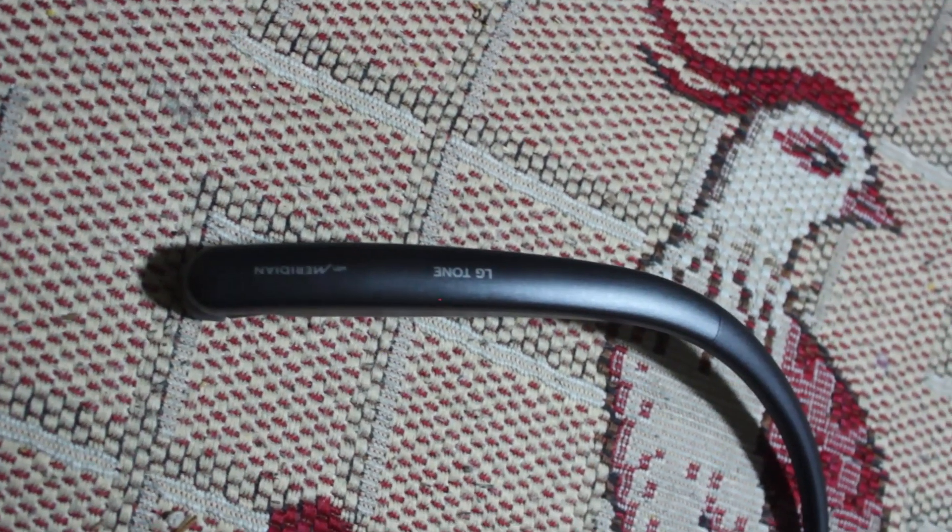Hey guys, my name is Adrian Reddix and in this video I'm talking about these LG Tone Style HBS SL5s. That's a lot of jargon, but these are wireless headphones or a wireless headset.